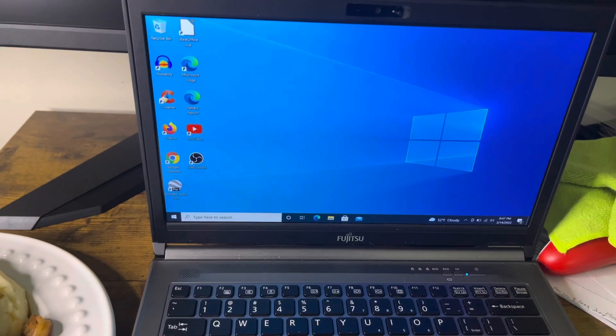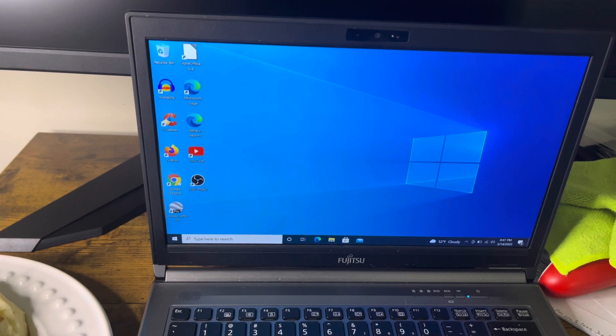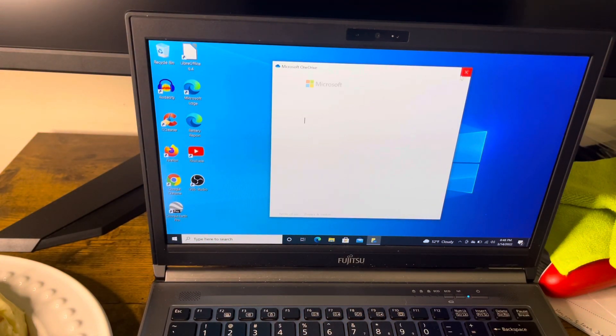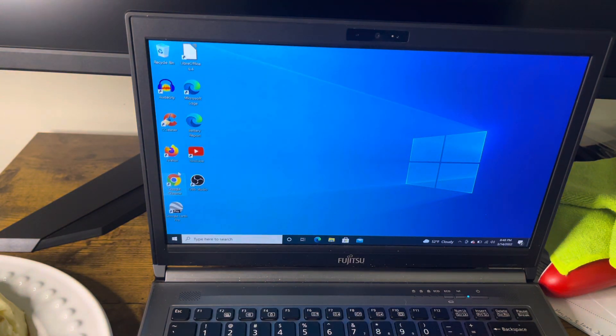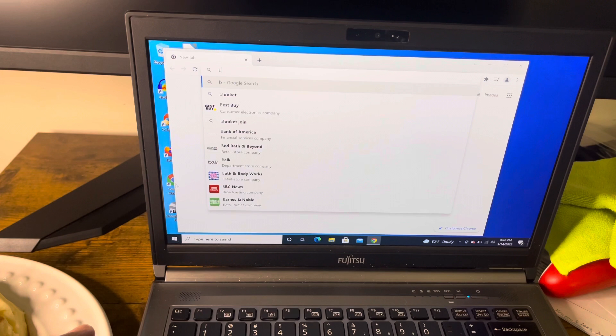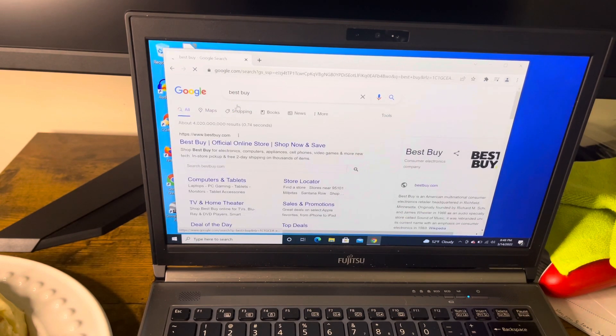Whoa, really? Let me go check Google Chrome and see if it works. There's so much stuff on this machine. Let me try Google Chrome one more time. Let me try my favorite website — Best Buy. It works! It works!